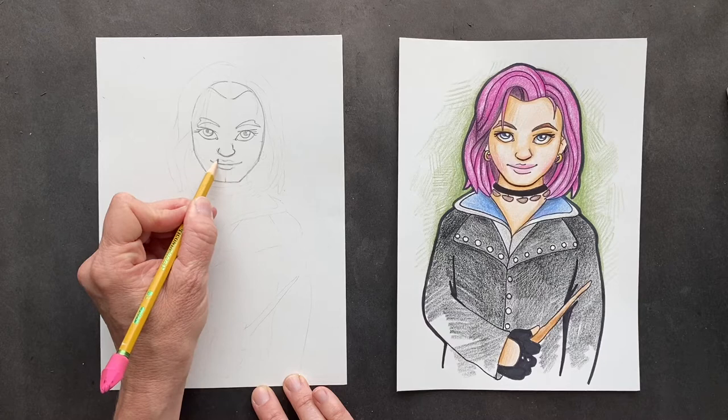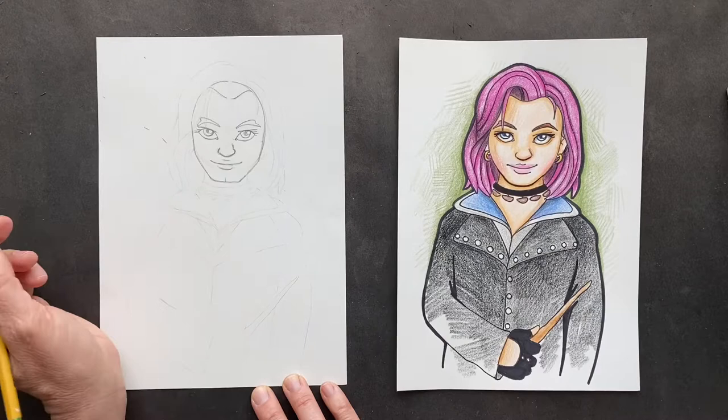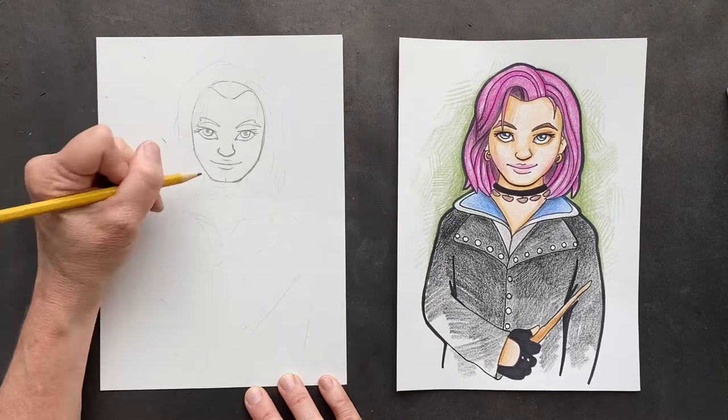We'll fill that in with color. Maybe we'll just do a little bowl and see how that looks because right now I'm not liking it. We're going to smooth out her face — I want you to bring her face in, let's try to make it smoother, a little touch smoother, not so angular.